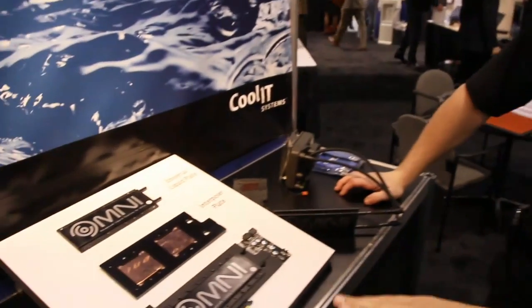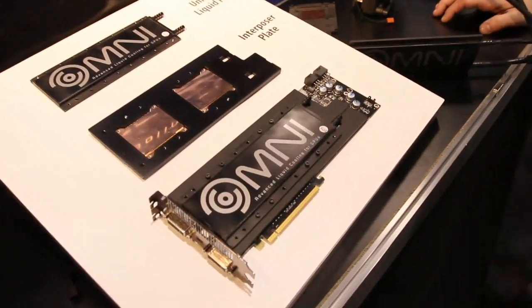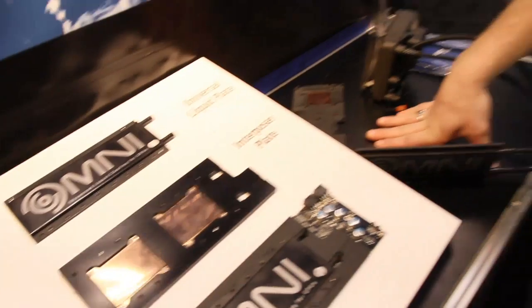I'm here with Barry. He's going to show some really cool technology. This is absolutely incredible — you just blew my mind when you showed me this. Tell me a little bit about Omni. Let me tell you in one sentence: the last liquid cooling system for your graphics card you will ever need to buy.